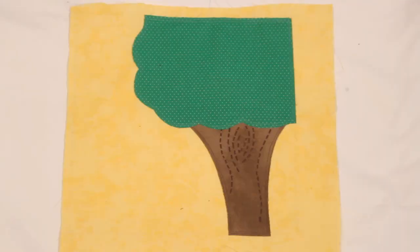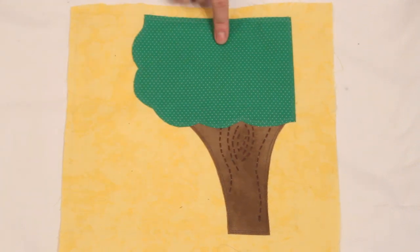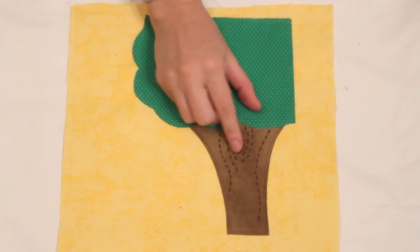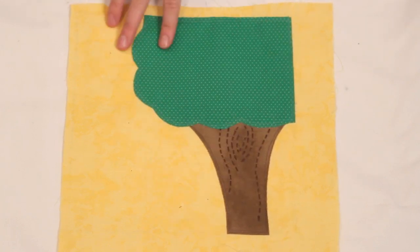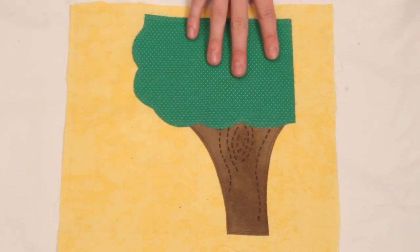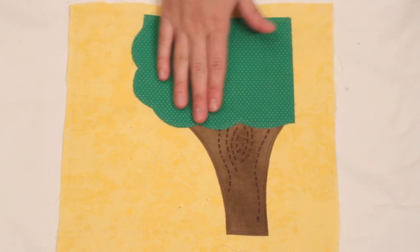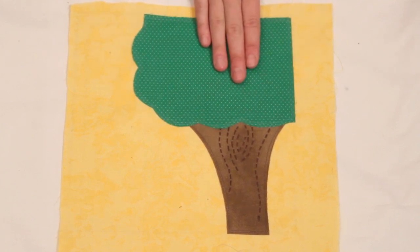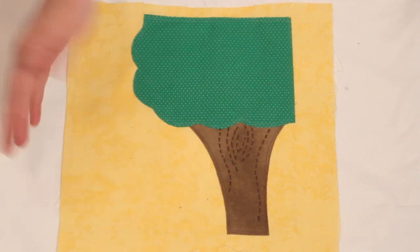I had to run and get Peyton because she was putting up quite a fuss. So this is page three — it has a tree and I hand-sewed wood grain and stuff on the trunk. It's going to have a little basket here, and then apples that are either velcroed or snapped onto the tree — I haven't decided yet — and then you can take them off and put them in the basket to store.